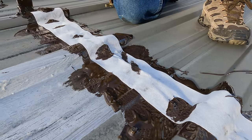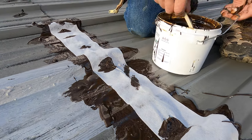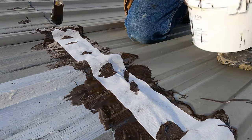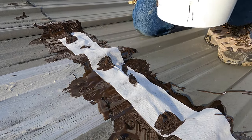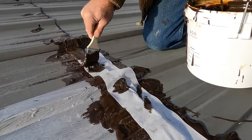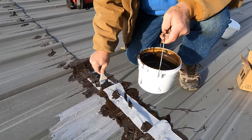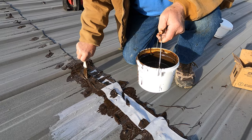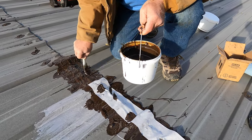Then you put another coat over that and that's it. This seam will not leak again. I'm going to show you now — after I'm done with this — what I did a few weeks ago. Something very similar to this.